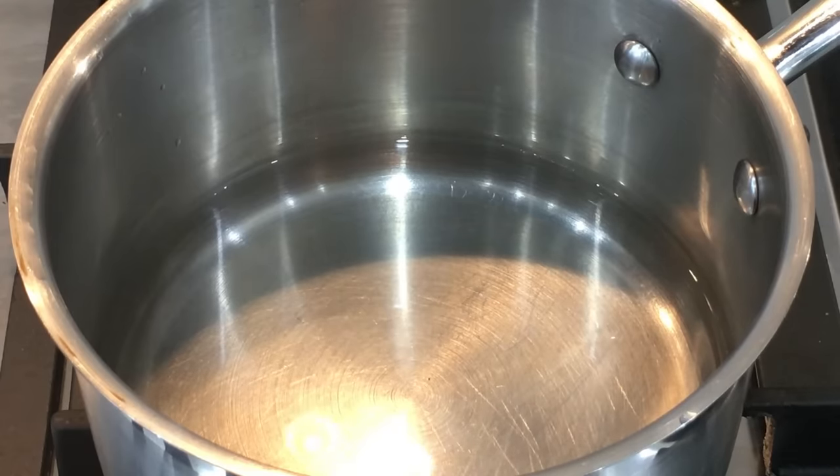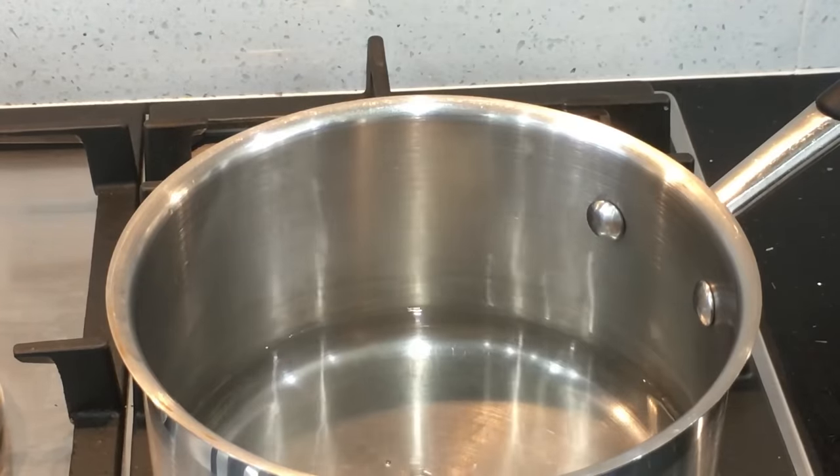Now I'm going to boil one and a half cups of water in a pan. Once the water is hot I'm going to add the crushed garlic.